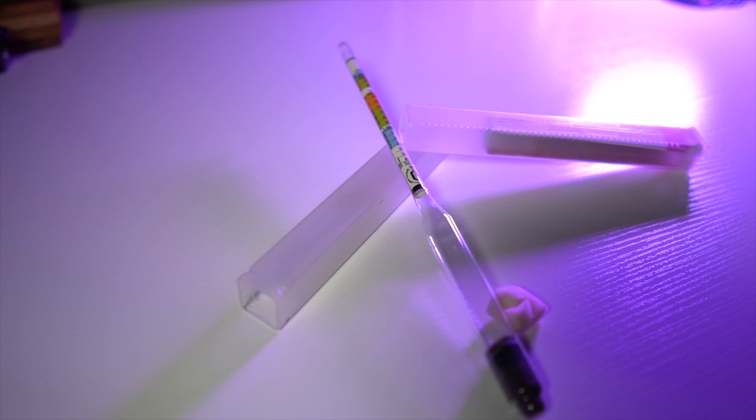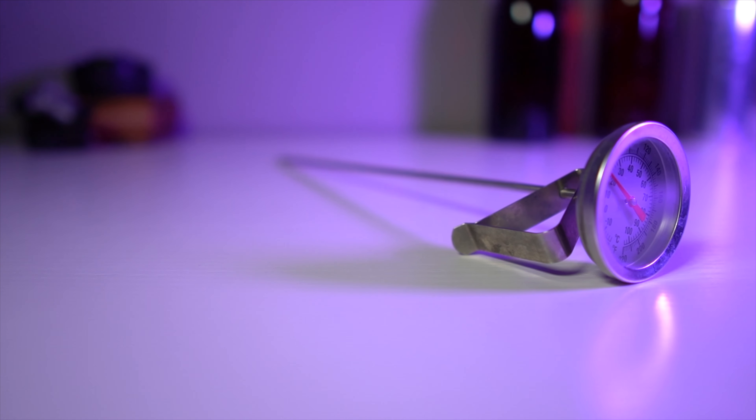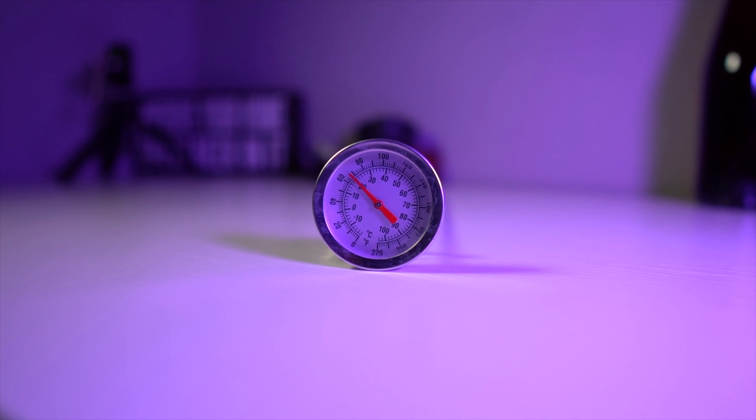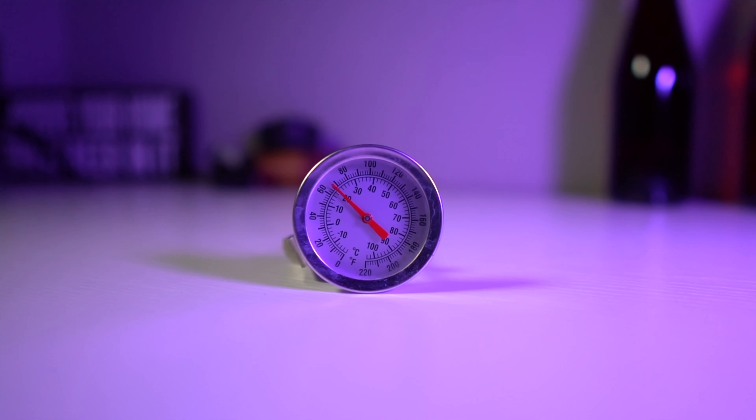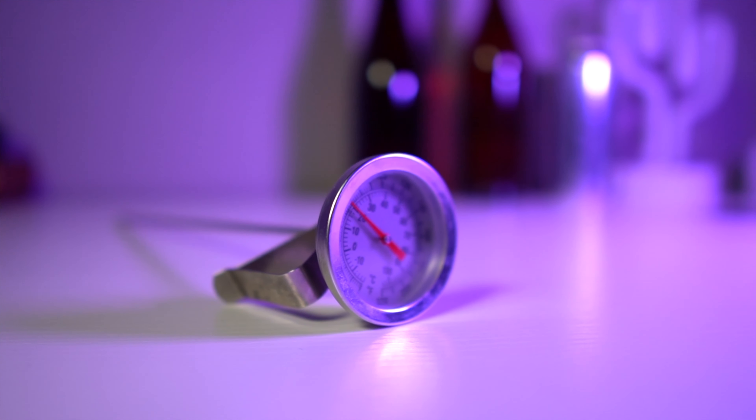A thermometer is critically important and it doesn't necessarily need to be fancy, but it needs to be accurate. It could be a dial or digital — it doesn't really matter. If you can calibrate it, that is what you're looking for. A properly calibrated thermometer could be the difference between a perfectly dialed-in finishing gravity on your beer or something very dry, which makes you question your sanitizing process and potential infection, or on the opposite end, a high finishing gravity where your beer didn't attenuate.